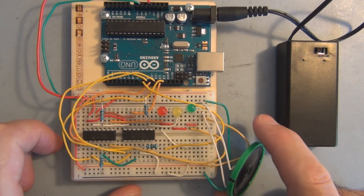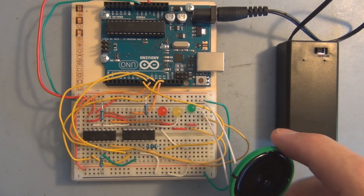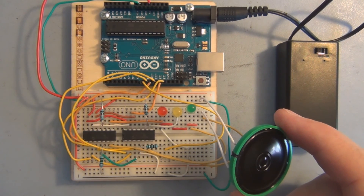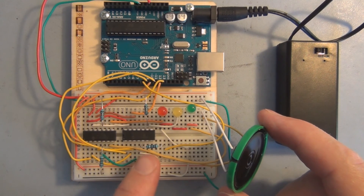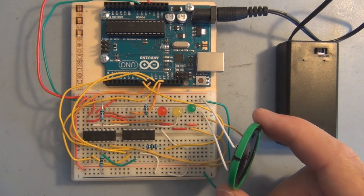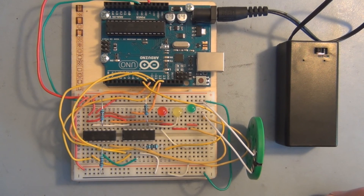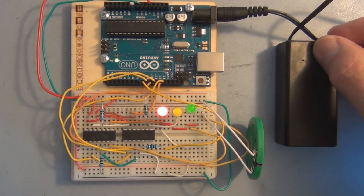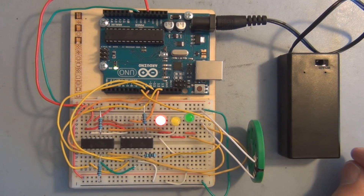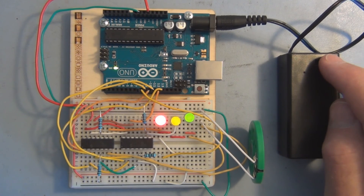And that's pretty much it. You can use these DigiPots essentially wherever you would have a mechanical potentiometer that you'd have to physically change. Even though there was no amplification here, the DigiPot resistance could be used as part of the gain circuit for an amplifier, giving you digital control of amplification. I hope you found this experiment interesting — feel free to subscribe, like, and comment.